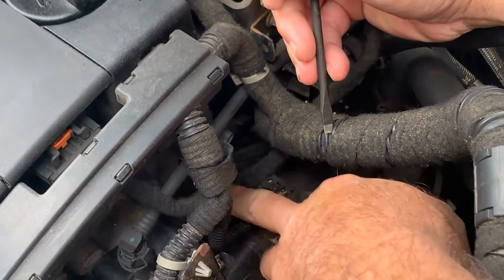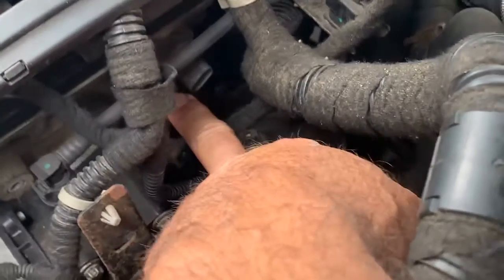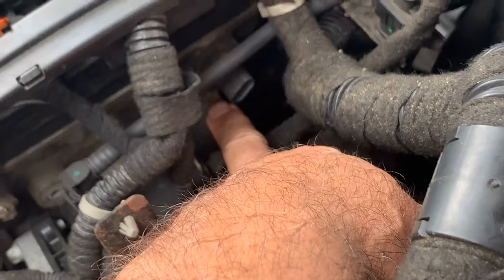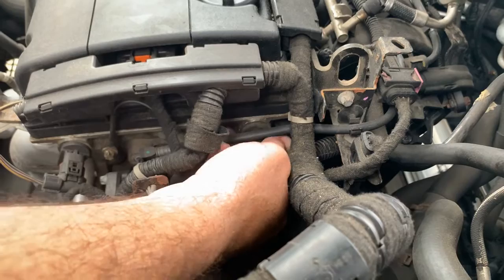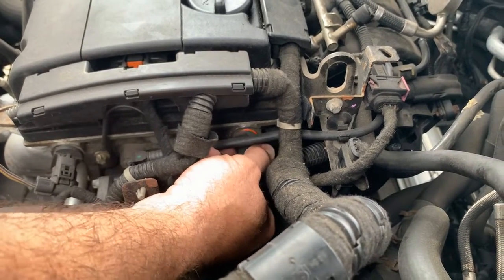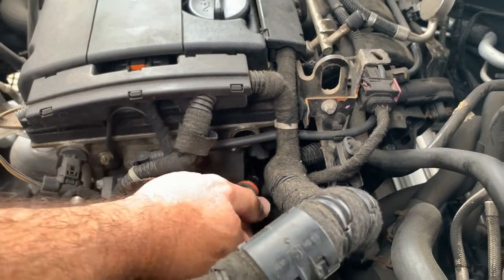It pops right off like that, and then down here there's an E10 star tool screw you got to take off. We should be able to pull it straight out after that. Now we got the little screw out — all you need to do is wiggle this and pull it straight out just like that.